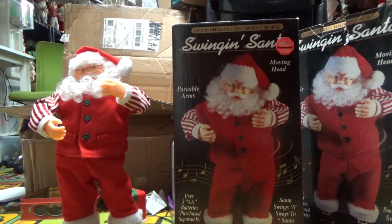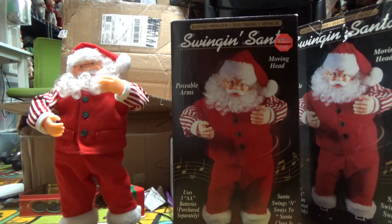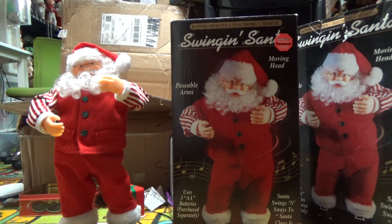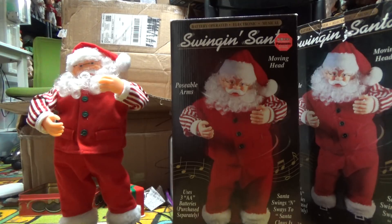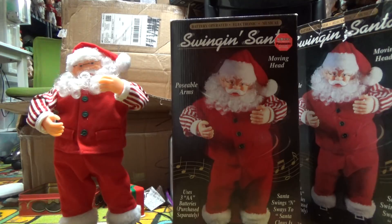Hello everybody, it's JoeBean with videos on the Gemmy Master Animatronics. What I have for review now is another twisting or swinging Santa. This is — I don't know if you want to call it the third or fourth generation — but this is one with the moving arms. This is not the Run Rudolph version; this is the Santa Claus is Coming to Town version, and according to the sticker up here it was sold at KB Toys.